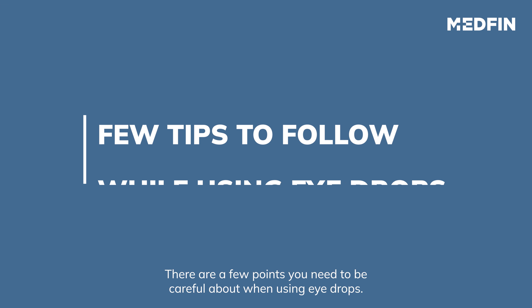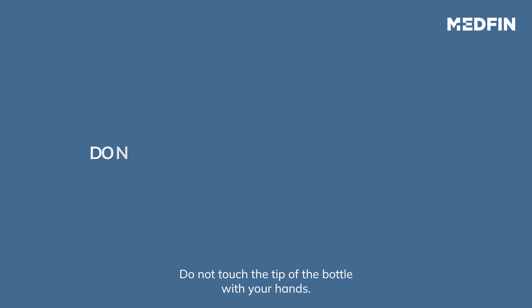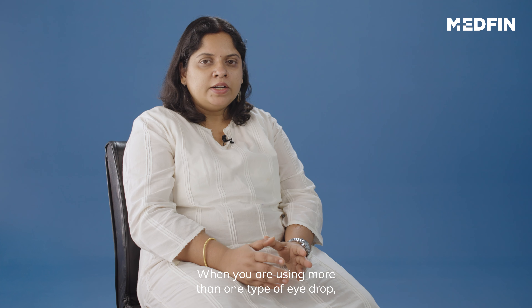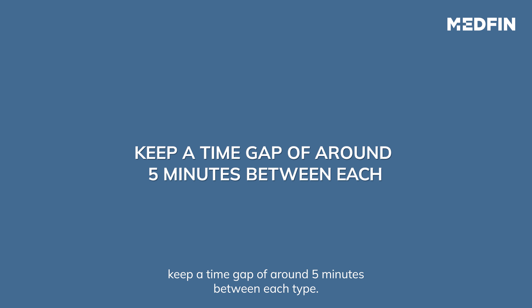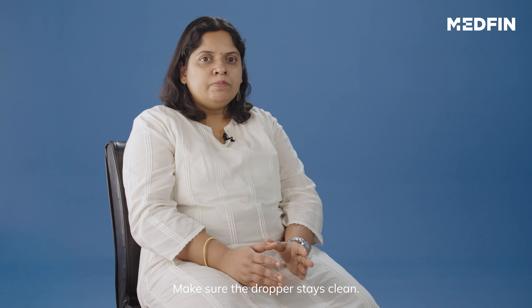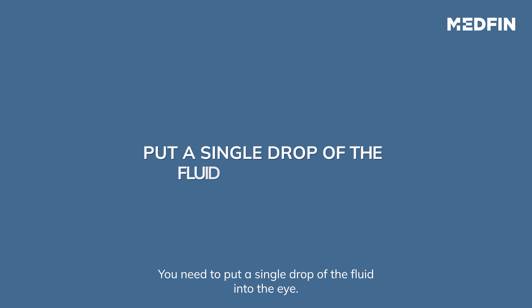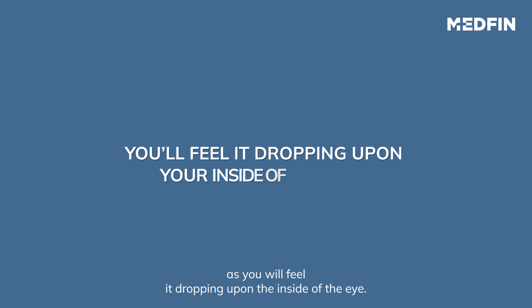There are a few points you need to be careful about when using eye drops. Do not touch the tip of the bottle with your hands. When you are using more than one type of eye drop, keep a time gap of around 5 minutes between each type. Make sure the dropper stays clean. You need to put a single drop of the fluid into the eye. You will know the eye drop has gotten into the eye as you will feel it dropping on the inside of the eye.